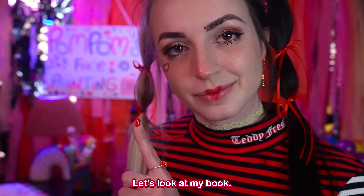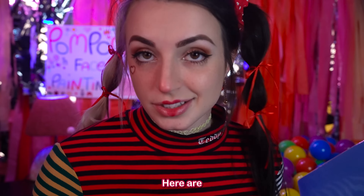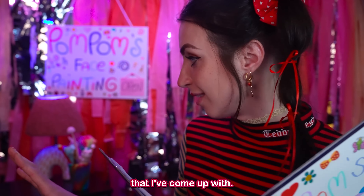Let's look at my book — Pom Pom's Face Painting. I'm Pom Pom, and I'm going to paint your face. Here are some recent styles that I've come up with.